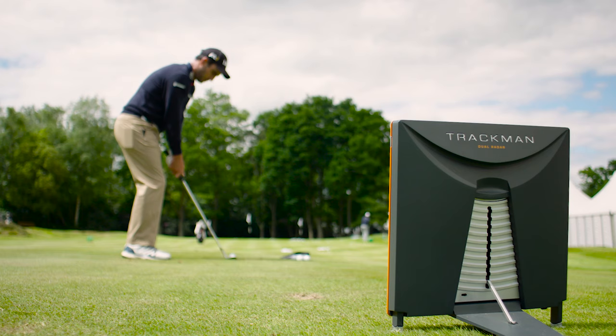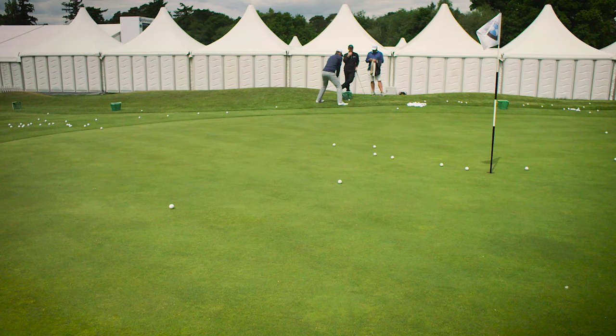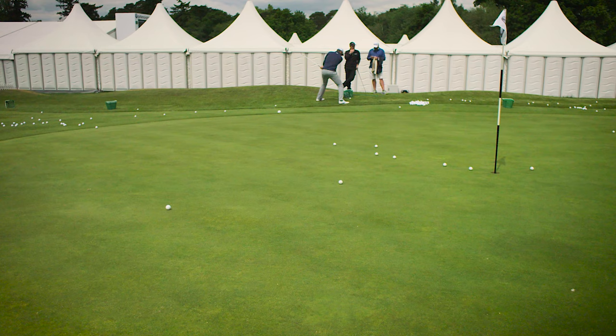When I want to generate a lot of spin, I always try and hit the ball around the sweet spot — I don't try and hit it on the heel or the toe like some guys do. What I'm doing is I try and generate a lot of speed and make sure that the club slides under the ball without taking much divot.